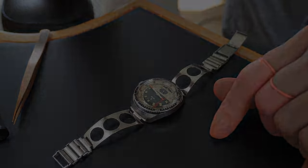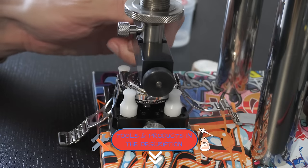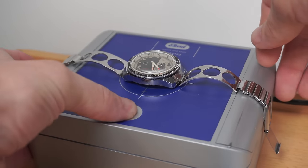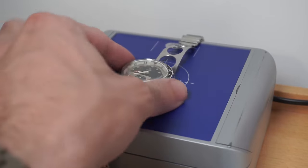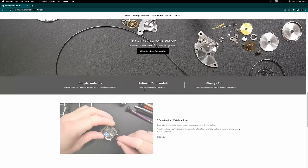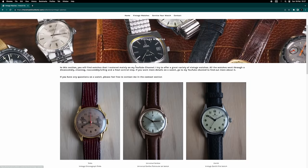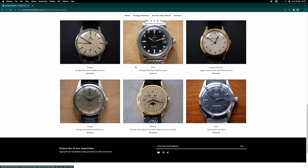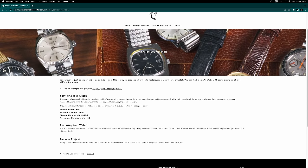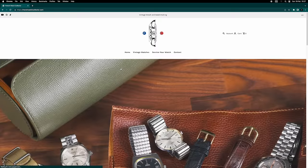I'm closing the case with my tool from Orotech - I'll put a link in the description, it's a very nice tool for closing and opening case backs. I'm also demagnetizing the watch. I'd also like to mention that I have my own website where I sell watches featured on the channel, and if you want to restore your watch you can contact me there and I'll be very happy to help.